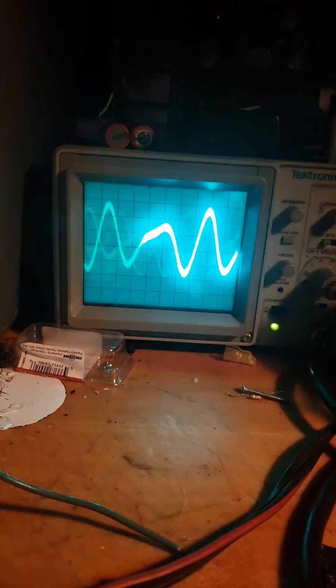Hey guys, today I got something cool. We're gonna be looking at resonance patterns with a high-power laser.